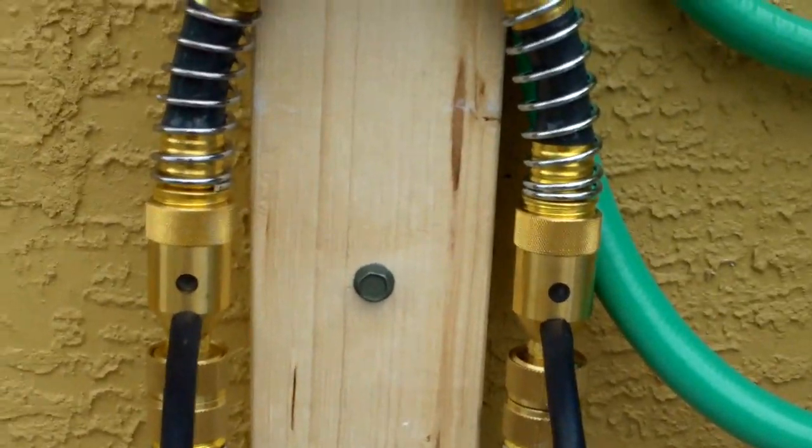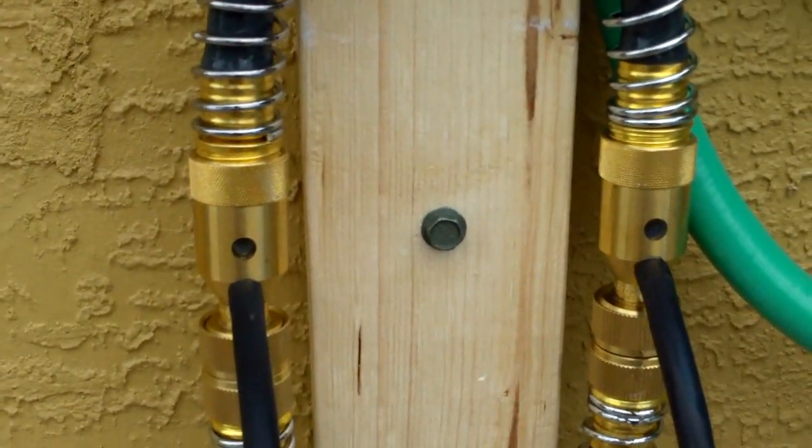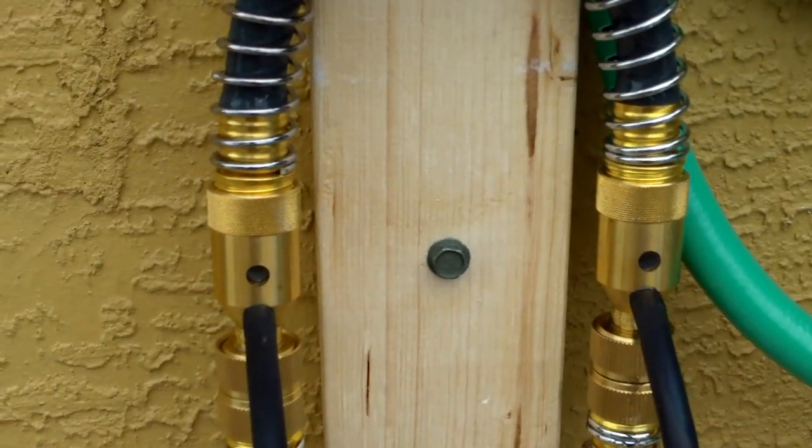These siphons are pretty cool. They're not super accurate, but once you get used to how they work and what they use, it's pretty easy to guess what to put in there. It's a 16 to 1 ratio.